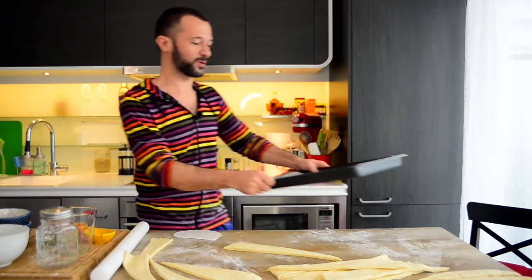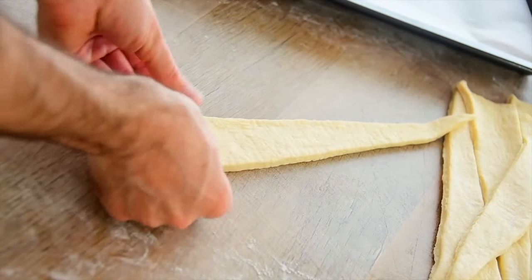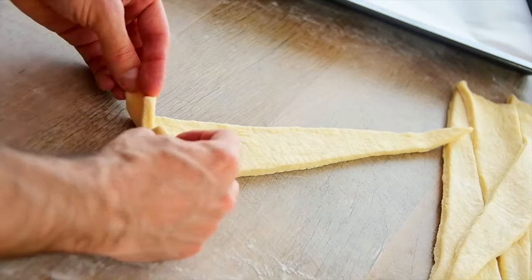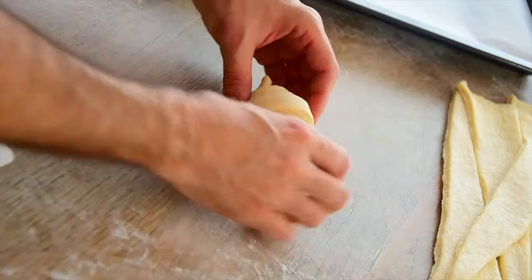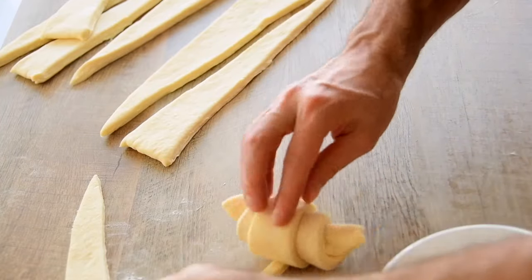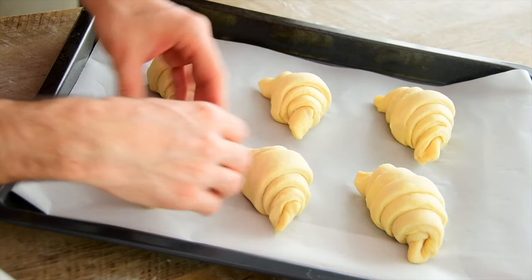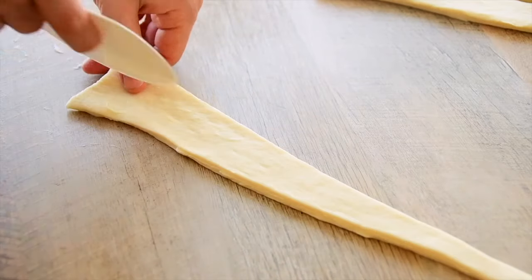You'll need a baking sheet covered with baking paper. Pull each triangle a little and stretch the triangle base. Make a small cut in the middle of the base, then take the base sides and start rolling the croissant, pulling the other side. Once rolled, shape it into a crescent and transfer to the baking sheet. Don't put too many on a single baking sheet — six pieces maximum — as they will rise and each must have enough space.